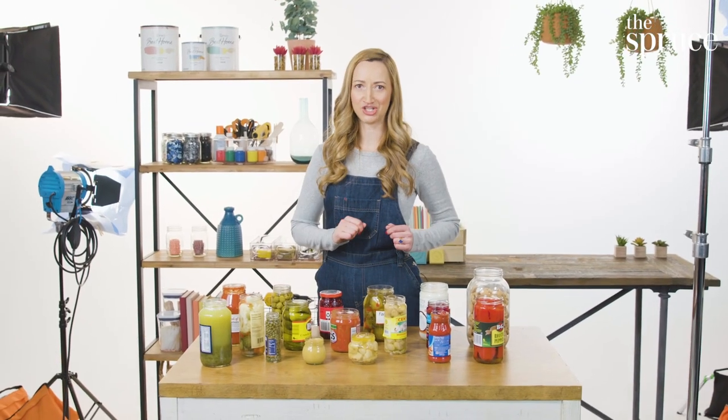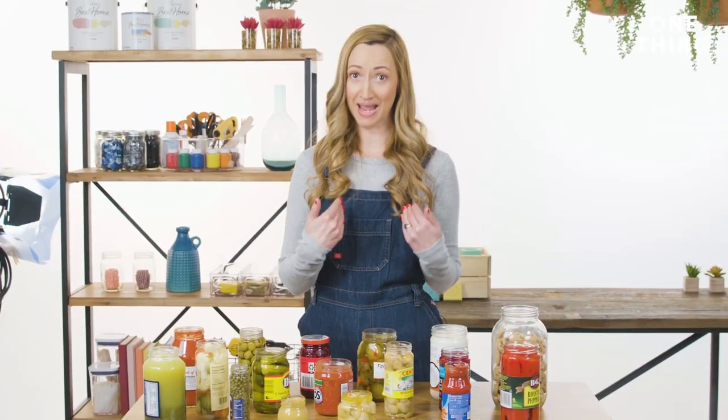If you're having trouble opening a jar, don't sweat it. There are so many different ways you can open a jar using common household items.